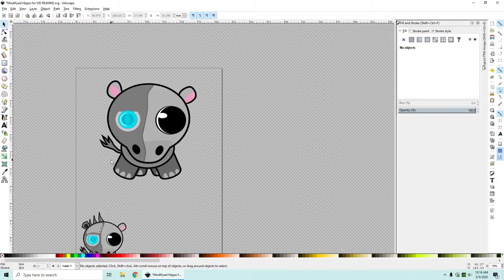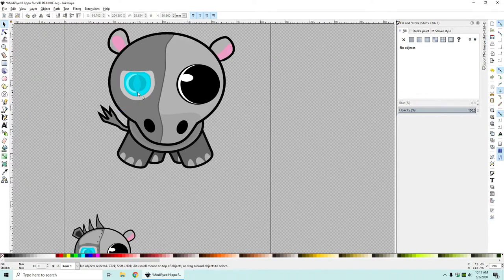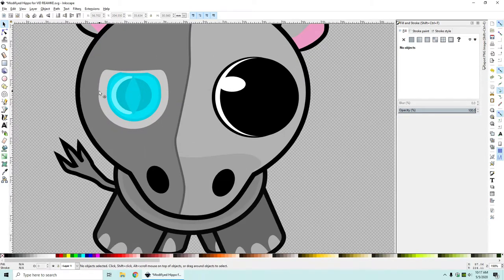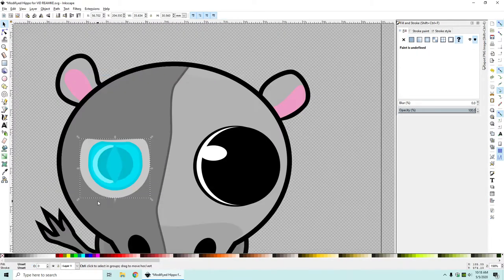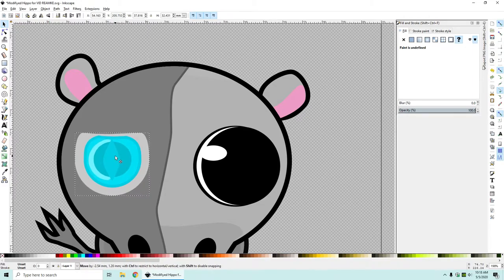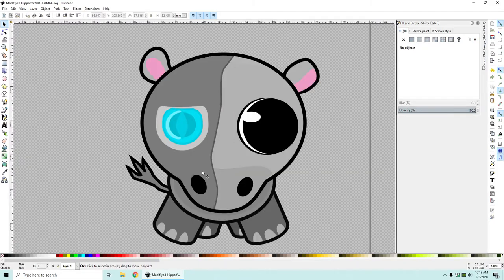I can go into the nodes and just kind of adjust these a little bit to make it look a bit better - and that already looks better. Yeah, look at that cyborg hippo warrior, that's starting to look good. Now that we have the eye in place, I want to shift click all of this, right click, and click Group. That'll let us move it around, and I'll size it up a bit and try to get it level with the other eyeball.